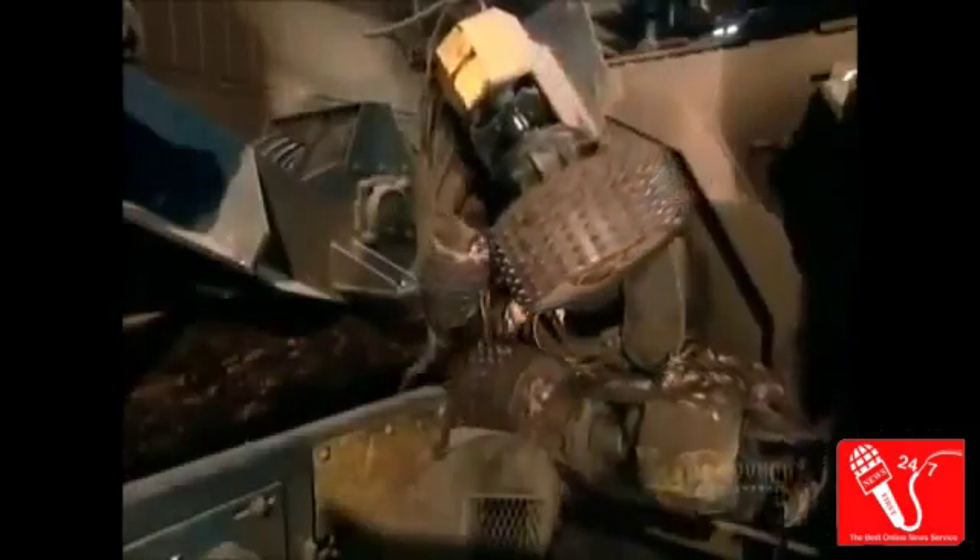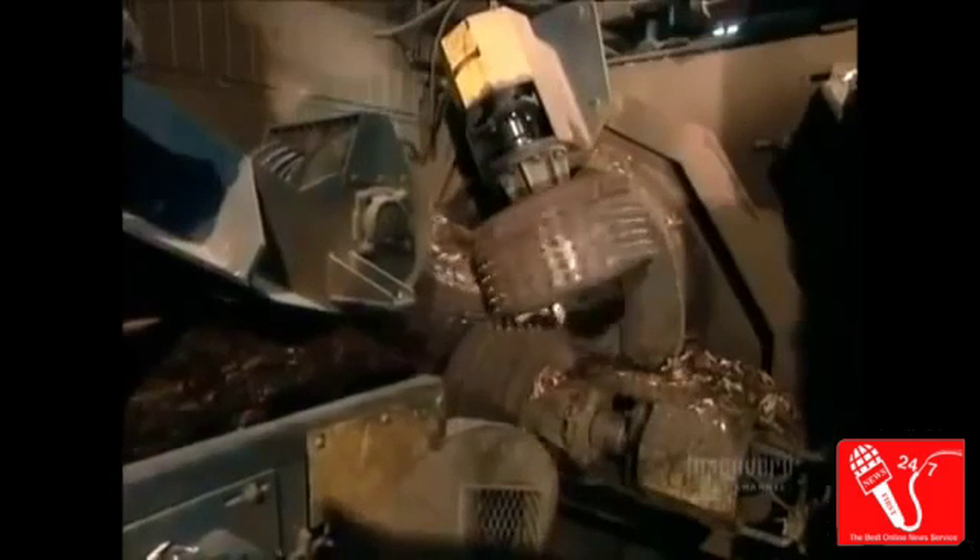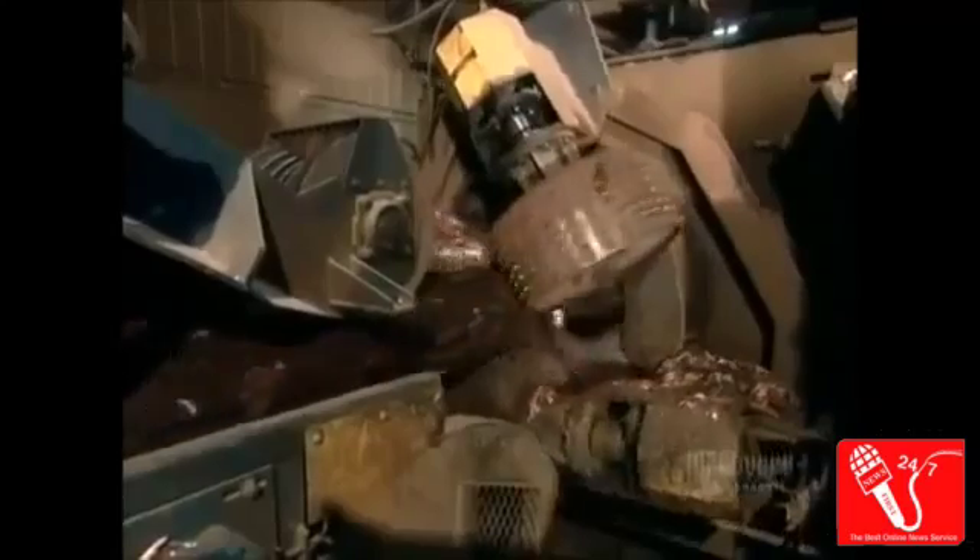Next, the logs go through the debarker, a machine with a rotor that shaves off the bark. The rotor has six sharp blades that take just 10 seconds to shave a log bare.